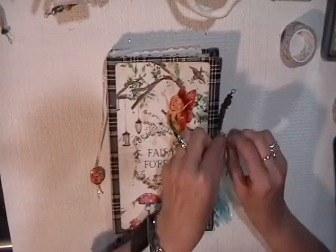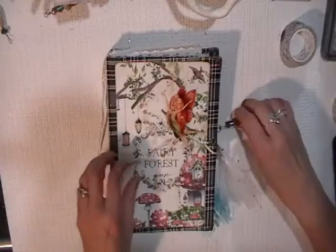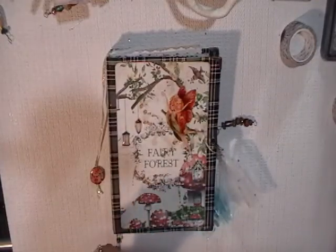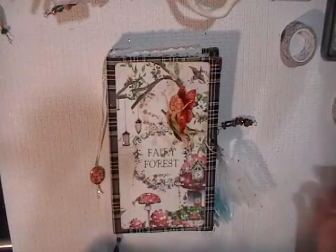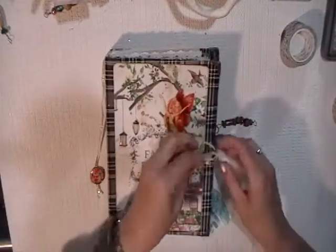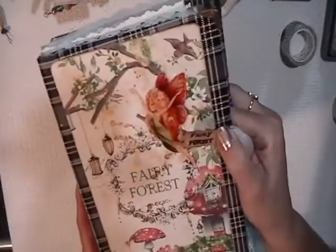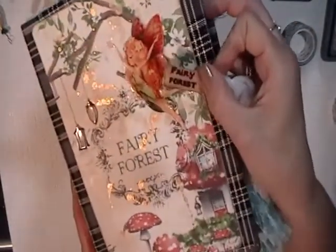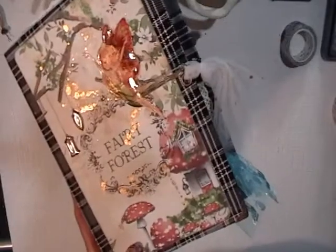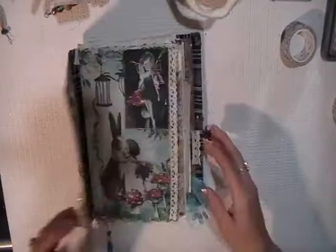I have a few flip-throughs already on my channel. I put them there because I want you to see what can be done and maybe also give you ideas of what can be done. You also know that it's available for purchase on my Etsy shop. So that's a little tag also with the product I just mentioned — Glossy Accent. And let's start.